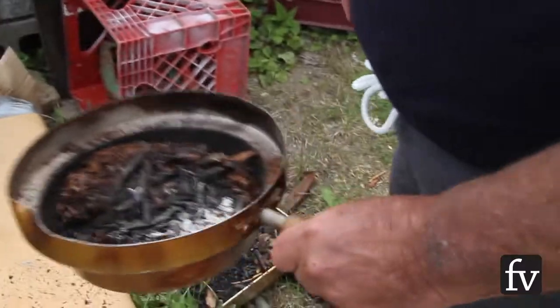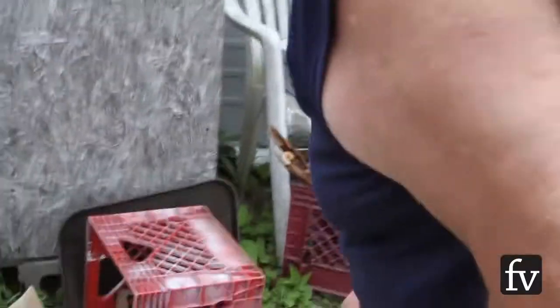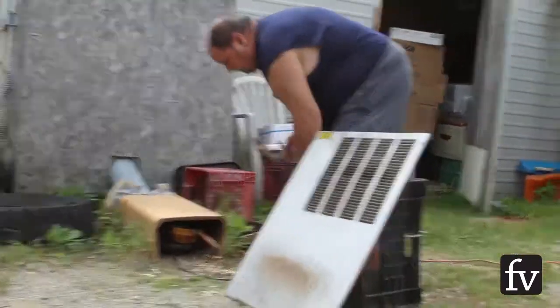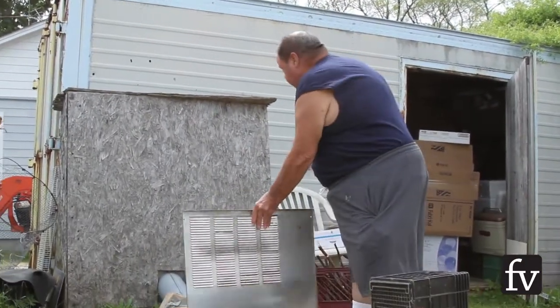Any kind of specialty mix of shavings? No, not really. I usually throw in some green alders and that stuff. Then you dump it every time, fill it up, get that back in there, and let the smoke go up through the chimney, up through to the bark.